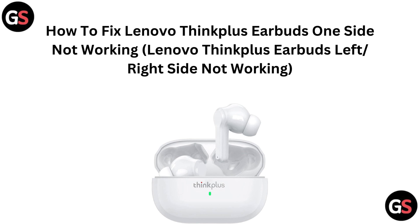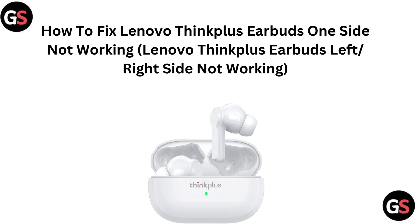Hello everyone, today in this video we are gonna see how to fix Lenovo Think Plus earbuds, one side not working — left or right side not working.